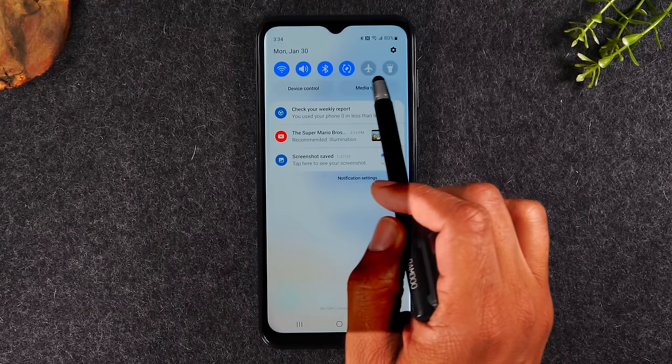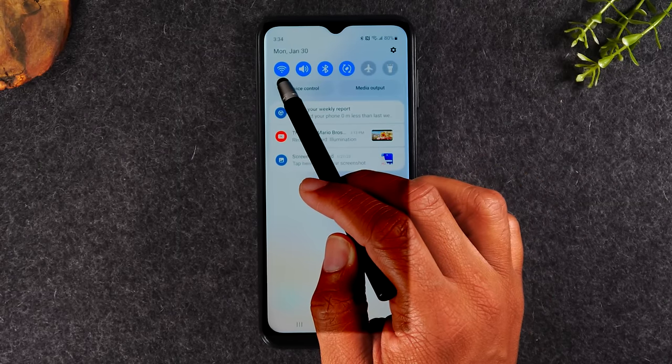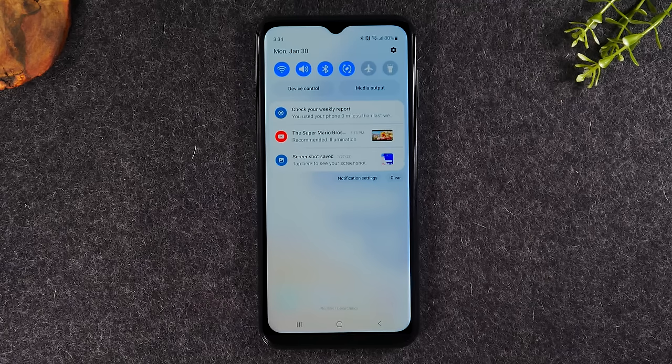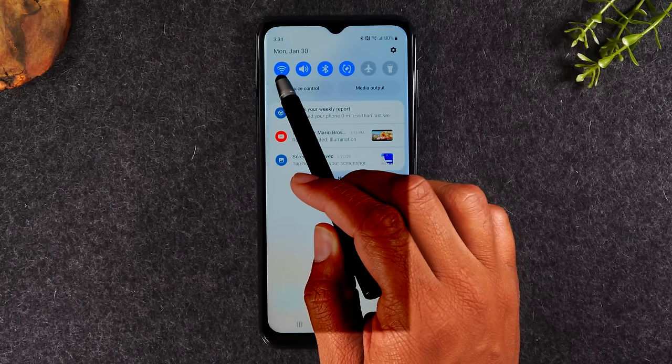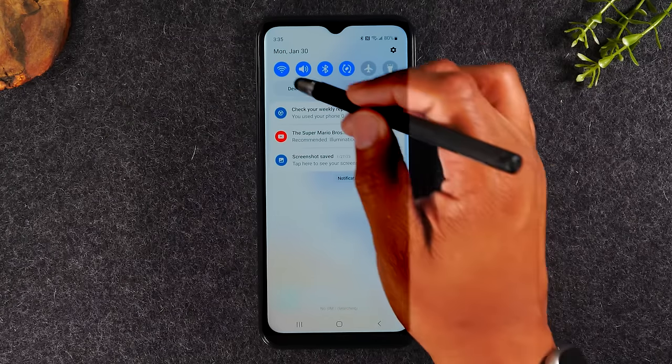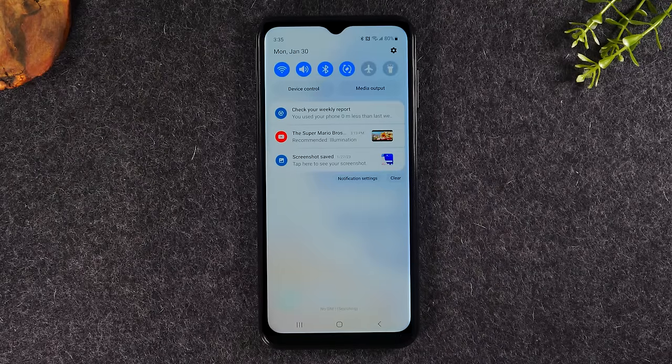At the top of the notification panel, you have your switches — shortcuts to the most frequently used settings options. The first option is your Wi-Fi. If you'd like to connect to your home Wi-Fi or Wi-Fi at a coffee shop, you'll first need to make sure that this icon is lit up in blue, which tells you that your Wi-Fi is on. If I tap it and it's gray, my Wi-Fi is turned off. Let's tap it again to turn it on, and it should automatically connect to the last network you were connected to. If you weren't connected, it will bring up a list of all available networks you can connect to.